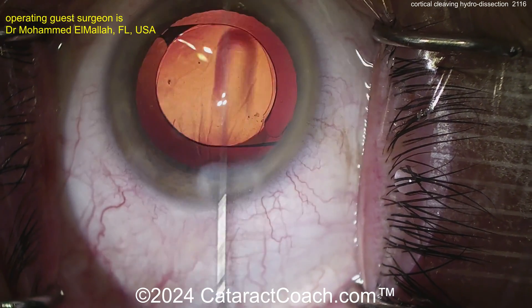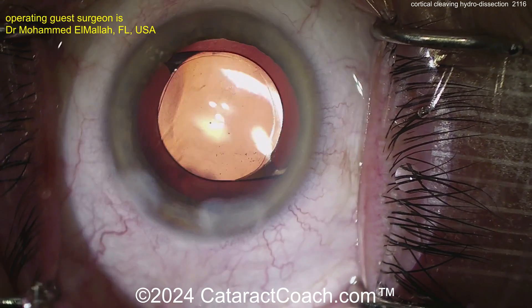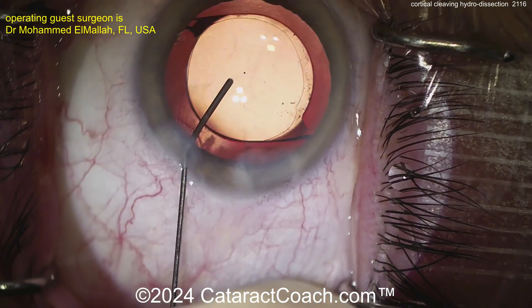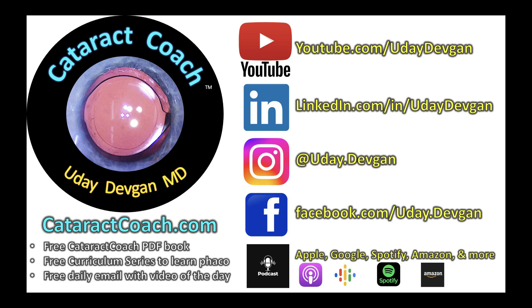That capsulorhexis is overlapping the optic nicely — a very skilled surgeon. Hydrating up the incisions, and that's the case. I want you to try Cortical Cleaving Hydrodissection — a neat technique described by Howard Fine. I'll send him an email today and ask him to be on our podcast. Check it out and you'll learn a lot.